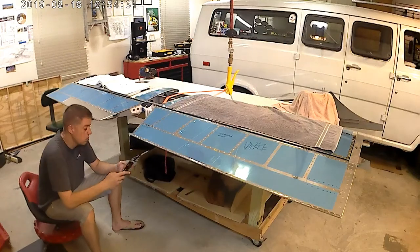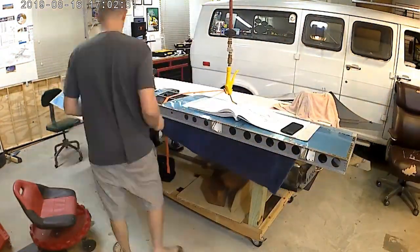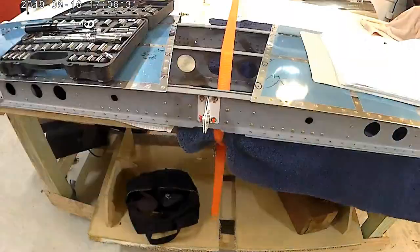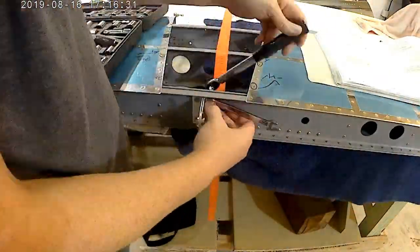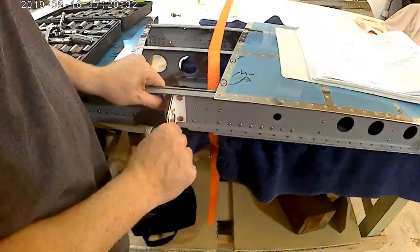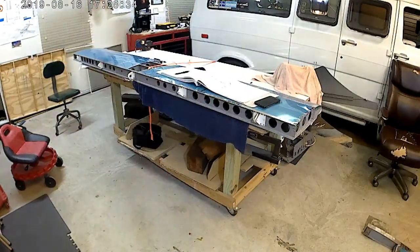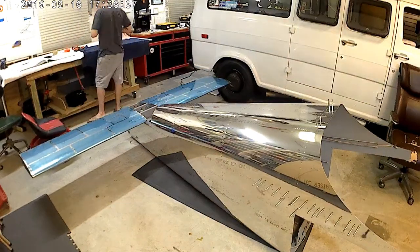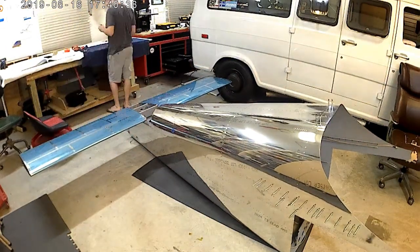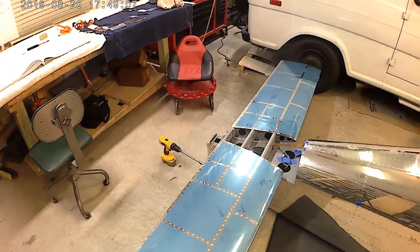It took me a little bit of going back and forth with Vans to make sure that both of those horns were in the correct position relative to the rear horizontal stabilizer bar. Right there I was flipping around four bolts that I had put in backwards. The head of the bolts needed to be on the aft section of that aft spar.